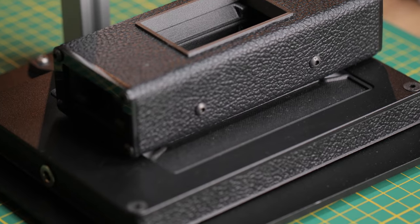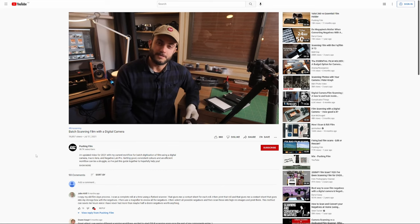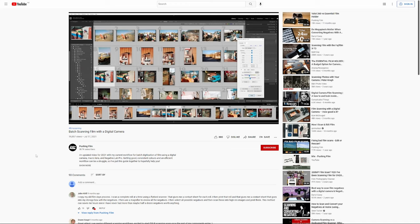I'd like to thank Negative Supply for sending me the Basic Riser Mini for review. I'm looking forward to reviewing more of their products, including the 120 Pro Carrier which is working out really nicely so far. If you're not familiar with the process of scanning film using a camera, I have a comprehensive video on the channel covering that, along with other videos on film scanning and Negative Lab Pro. Thanks for all your support on the channel, and I'll see you on the next Pushing Film video.